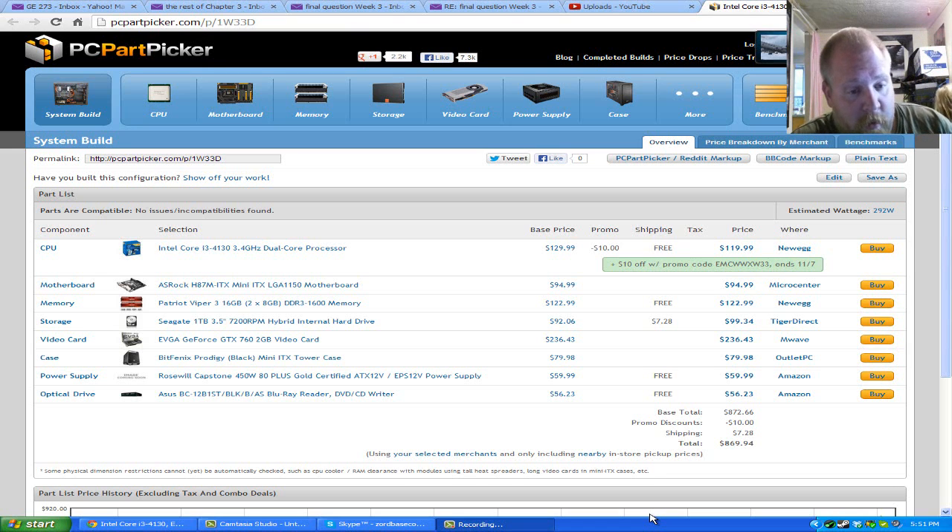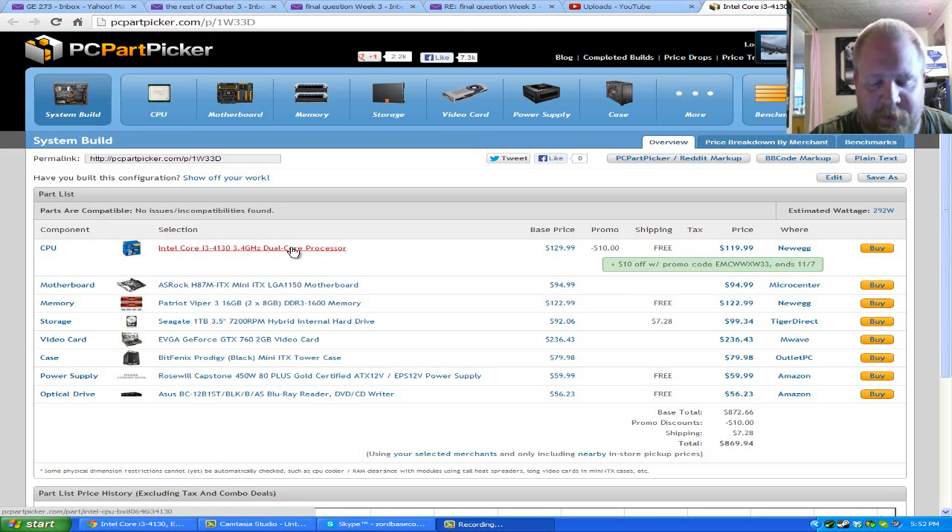The case is a BitFenix Prodigy Black Mini Tower ITX. Power supply is a Roseville Capstone 450 watts, 80-plus gold certified — the good stuff. And an ASUS Blu-ray player; nobody really cares as long as it plays Blu-rays and DVDs. It's about 60 bucks, where a DVD burner would be 20 or so.